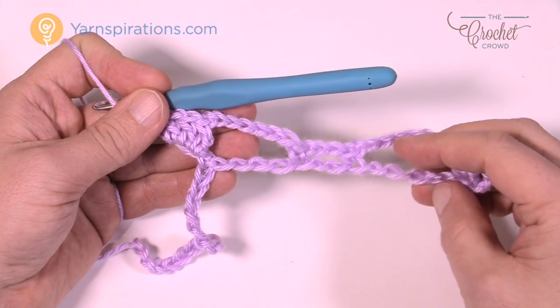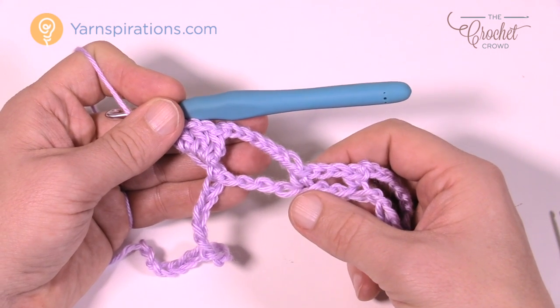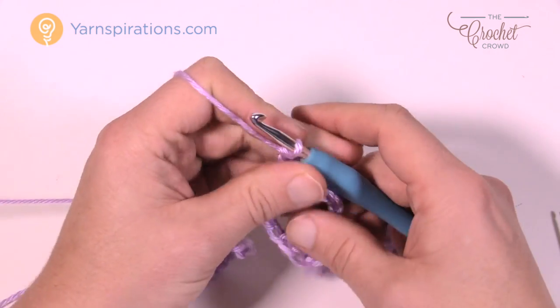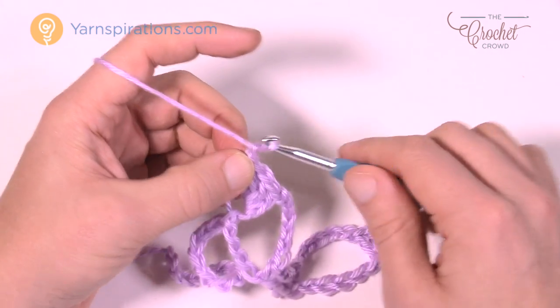This section here is what divides the pineapple, and you just keep repeating it over and over. The pattern is: chain seven, skip over to the sixth, single crochet, chain three, skip over two, go to the third for a single, then chain seven, and so on. You keep creating that structure across.